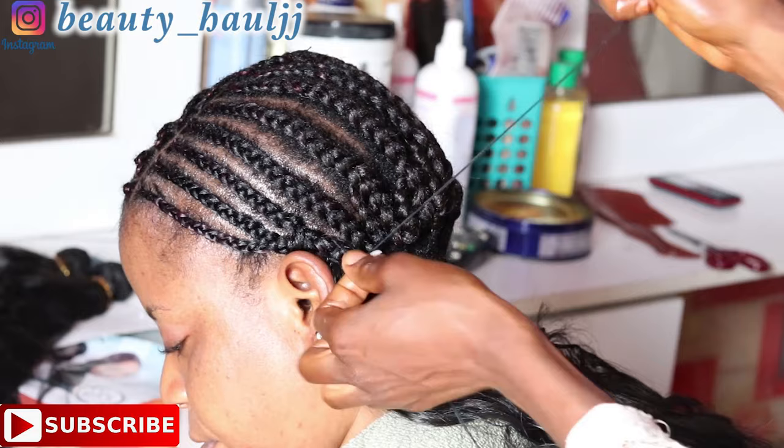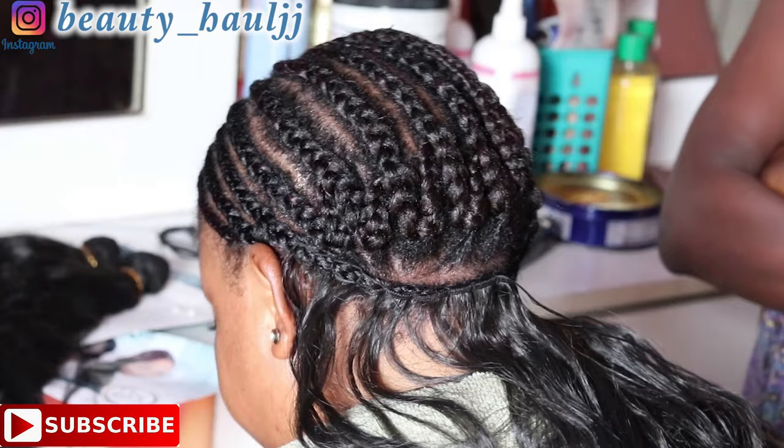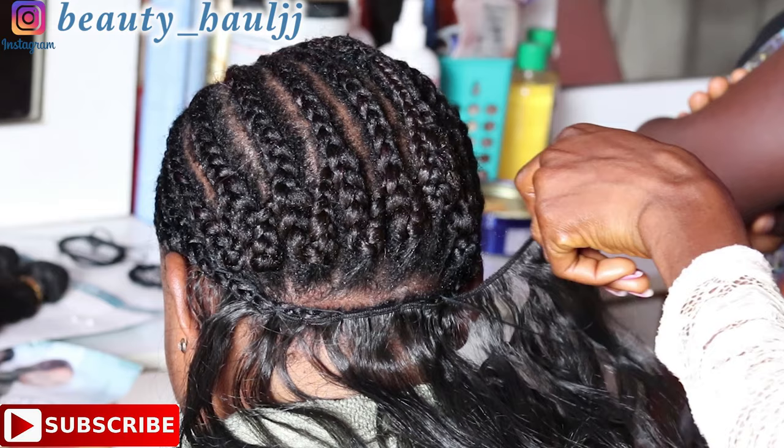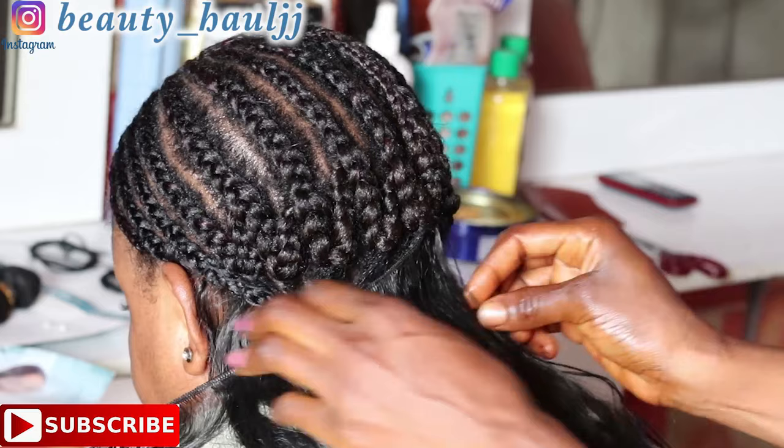We start sewing in the first weave from the third line — remember, I connected the first two cornrows to the third line — so we sew from that line down to the other side of the head. For the first two weaves, I'm sewing a single weave because I don't want the back to be too full.